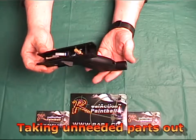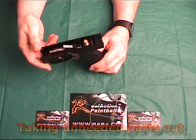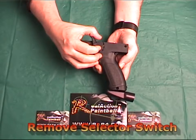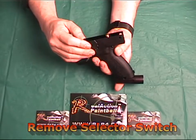The next phase of the installation requires you to disassemble the trigger assembly to remove the ASA and the air line inside the assembly. You first take the selector switch and move it counterclockwise to the 6 o'clock position as shown, then pull the switch out of the hole and set aside.